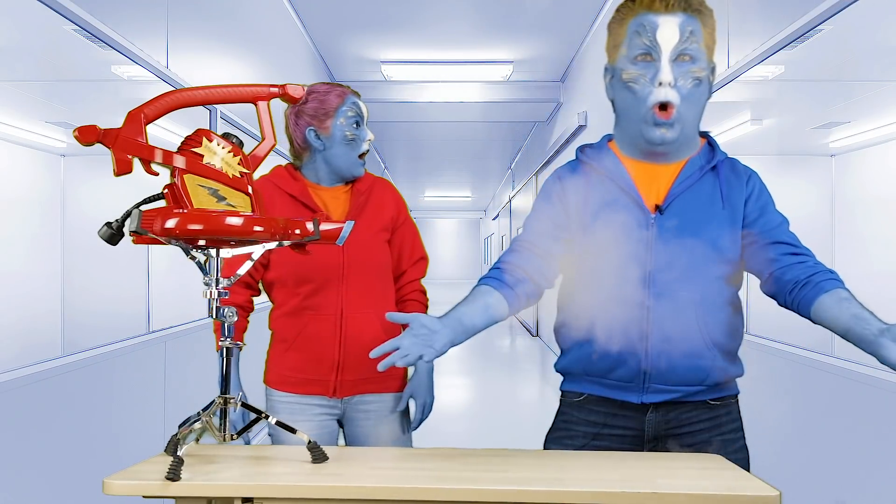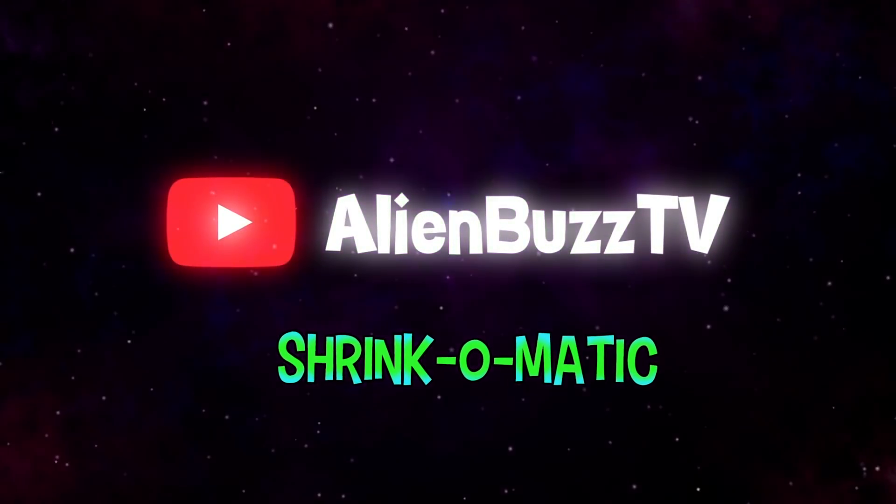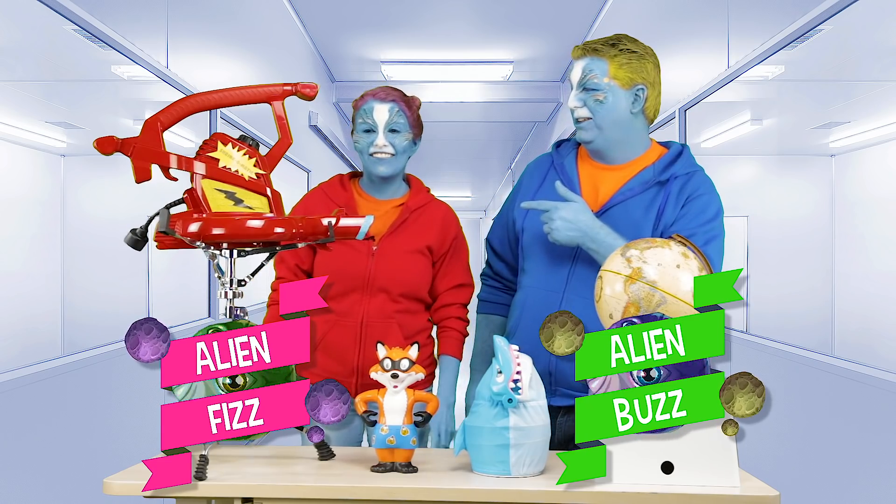What is it? What did you do? Alien Buzz! Hey, I'm Alien Buzz and... I'm Alien Fizz!